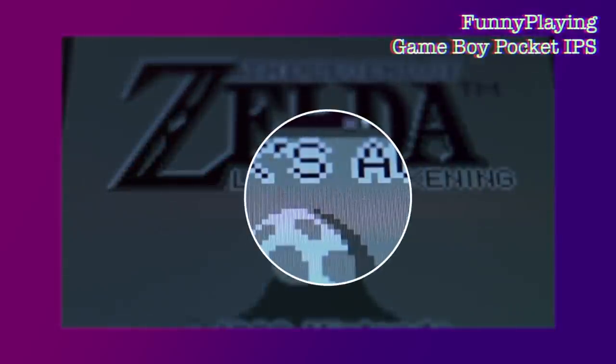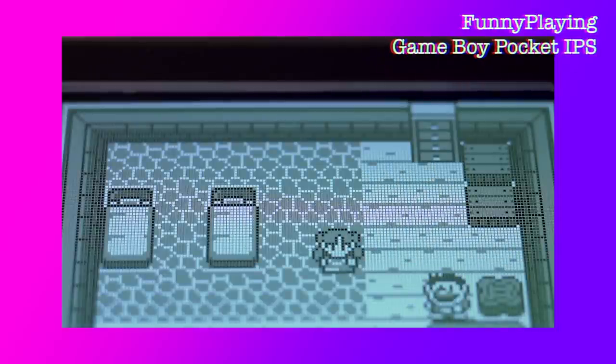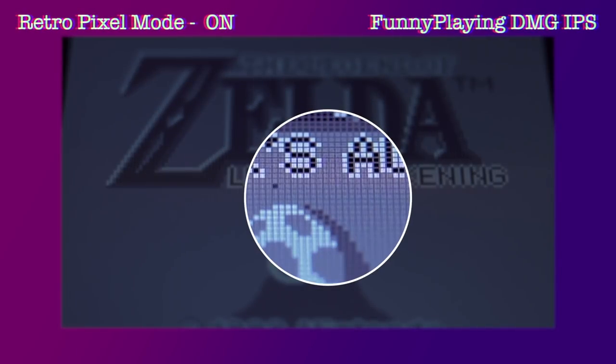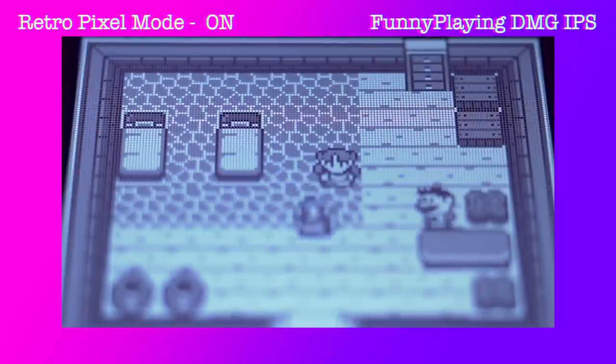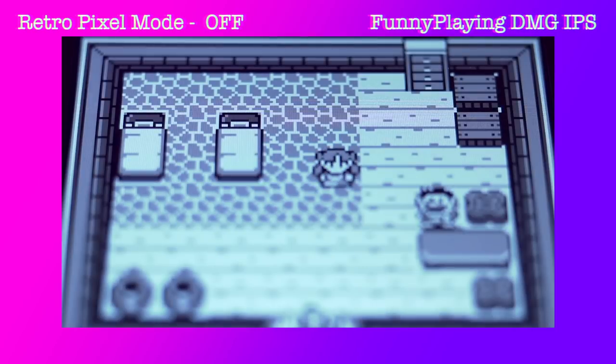Everything works as it should. The last thing I want to talk about is artifacting. From my episode on the FunnyPlaying IPS kit for the Game Boy Pocket, there are some issues with flickering dots and horizontal line artifacting during screen transitions. These were supposed to be corrected for the second batch of Game Boy Pocket ribbon cables, and I was assuming those corrections would be rolled into the DMG kits as well. Unfortunately, it appears these issues still persist. Just to be clear, these horizontal lines only appear to be present during retro pixel mode, and not during the standard non-pixelated mode — just like the Game Boy Pocket kit. While it is disappointing that this wasn't corrected, to me it isn't a huge issue, and I think there's a lot of great things this kit offers which really outweigh the cons.